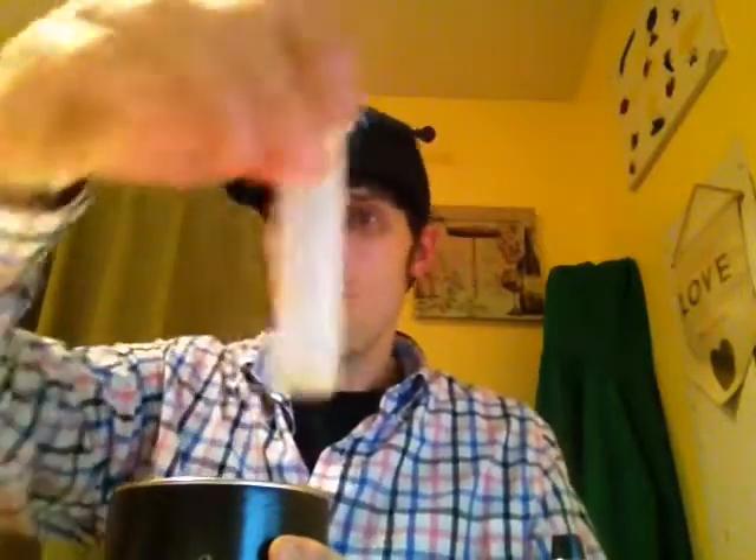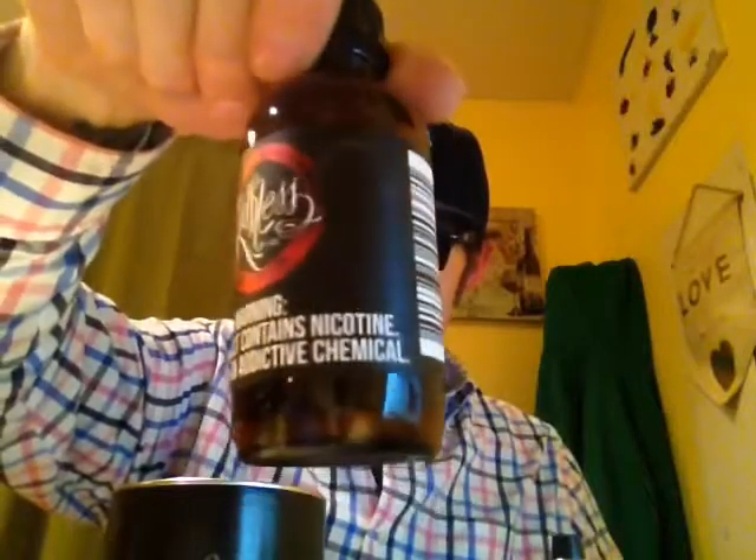Let's see what we got. Unicorn body — I can't go wrong with those. Some shades, we got the Rufus shades. Let's see what else we got up in here. We got some Rufus, 120 mils, easy does it. Strawberry watermelon. 90 VG, 10 PG.